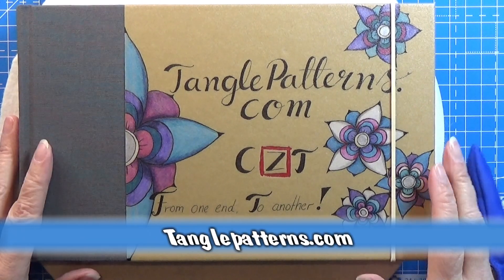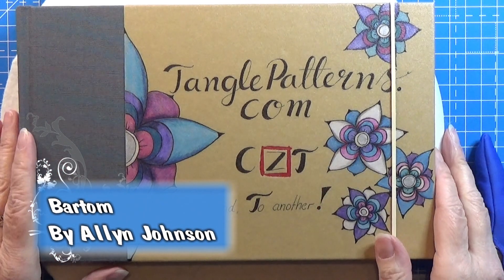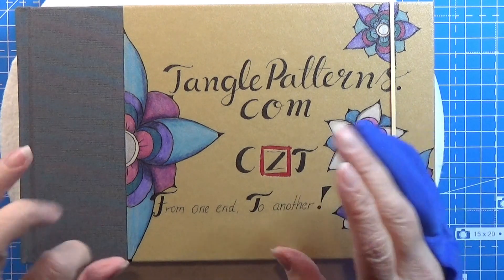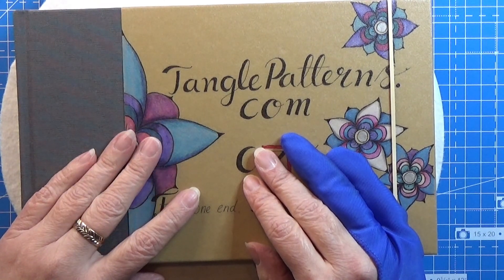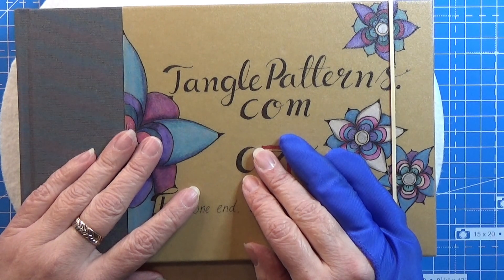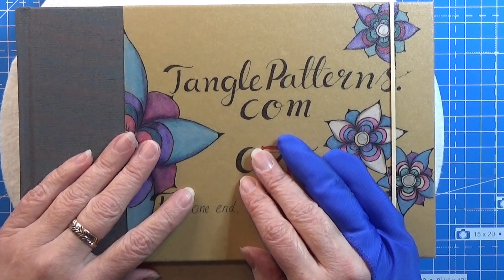Welcome to tangling along with me. We are continuing on tanglepatterns.com and today we are doing this pattern. First, we are going to loosen up our shoulders, relax our hands and fingers, breathe, and just be grateful to be here — grateful for having a home, food, clothing, and the opportunity to sit, relax, and draw.